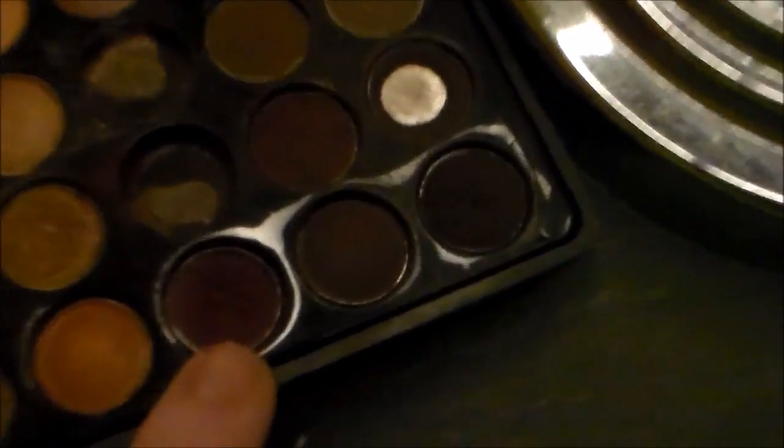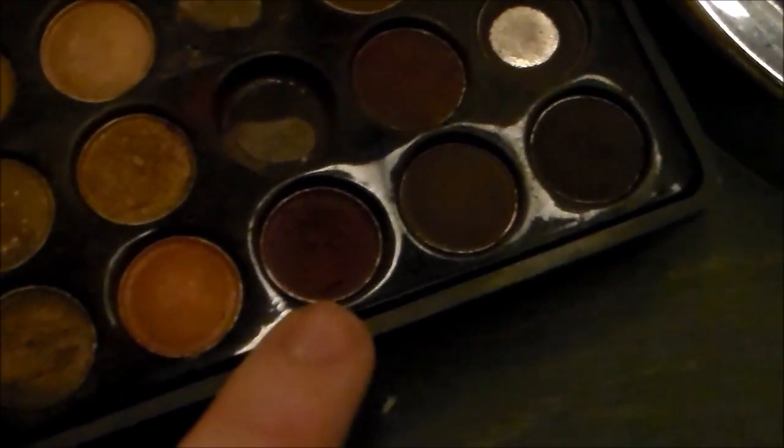And here I am dropping eyeshadow on the floor. Next I'm going to be using this dark burgundy color for the other half of my eye, lightly blending it into the darker brown shade. Then going back with my transitional color and blending out the harsh edges.